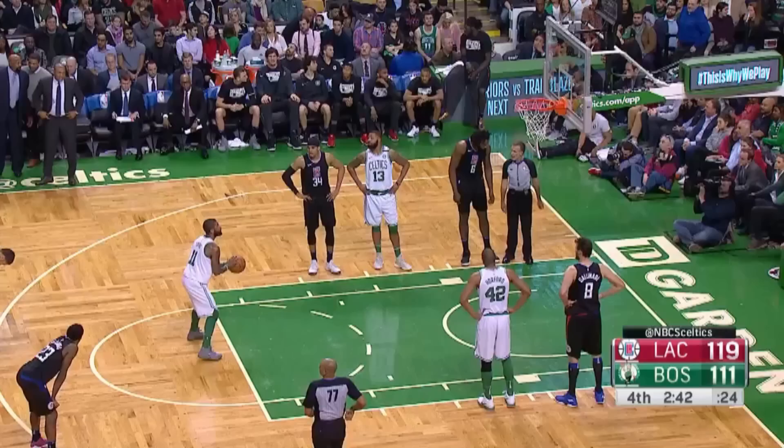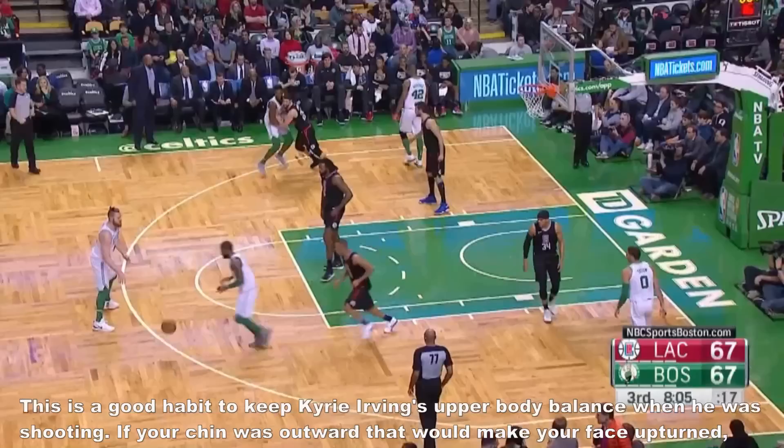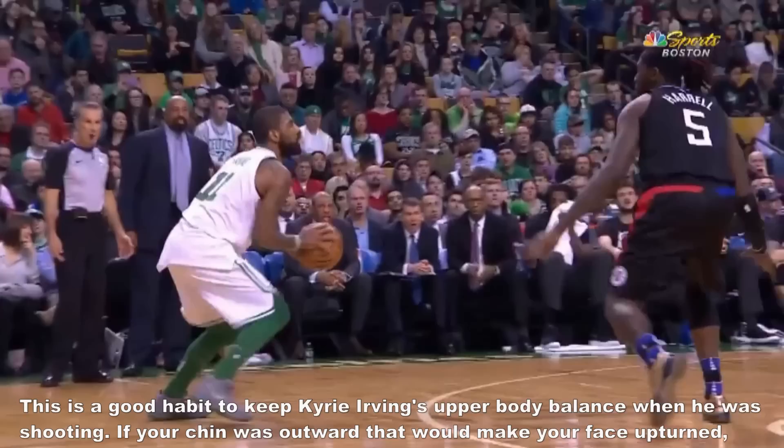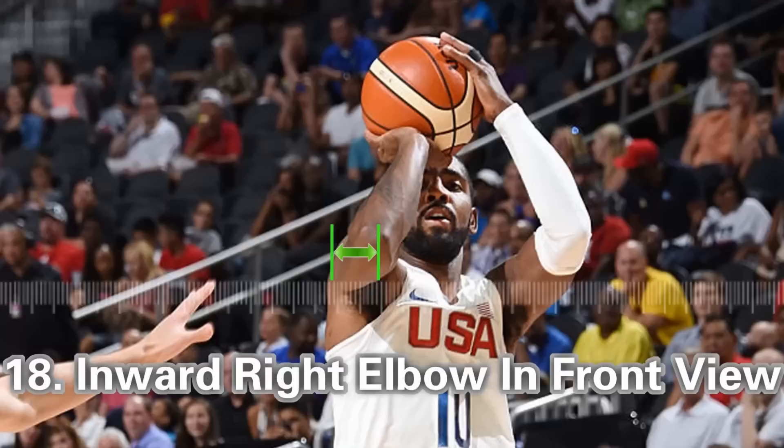The seventeenth tip is inward chin. This is a good habit to keep Kerry Irwin's upper body balanced when shooting. If your chin is outward, that would make your face tilt upward, then your spine will lean backward and your drop shot will look like a fadeaway. This will make your shooting harder.